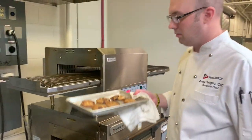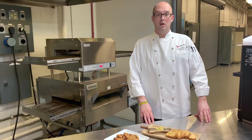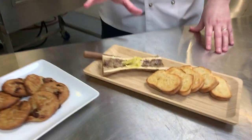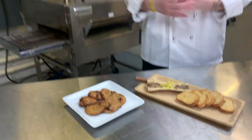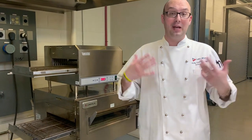In three minutes we've got our cookies. So with the DCTI by Lincoln, it really shows the flexibility — we've done bone marrow with garlic toast and we've done cookies. It really shows the flexibility of impingement cooking. Think away from pizza and flatbreads and do something different. Think outside the box.